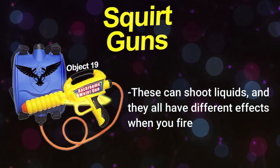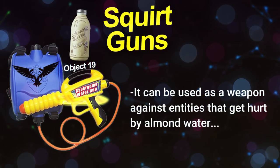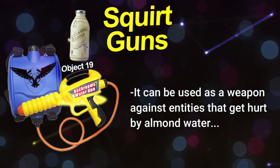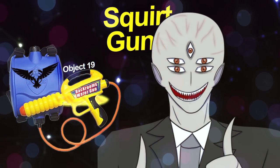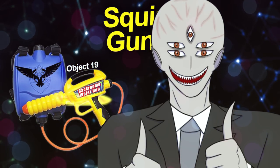These can fire whatever liquid is loaded into them, each with different effects. If you fill up the tank with almond water, it can be used as a weapon against entities that are weak to it — you can even unalive them with it. Using this weapon you can hit your target from far away and still get the same effects, which is really useful for large groups of entities that need to be taken care of quickly.